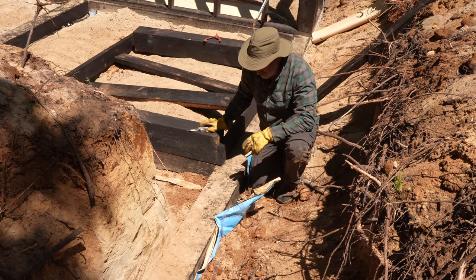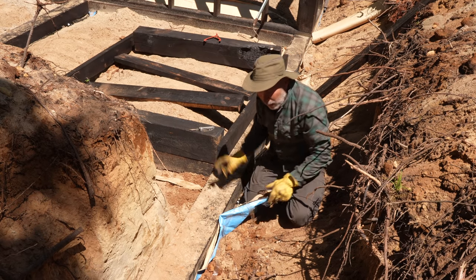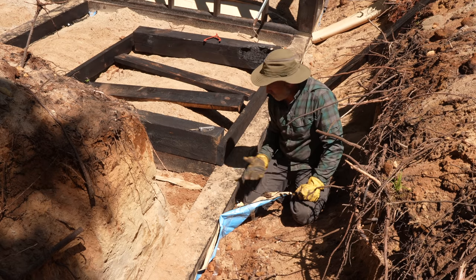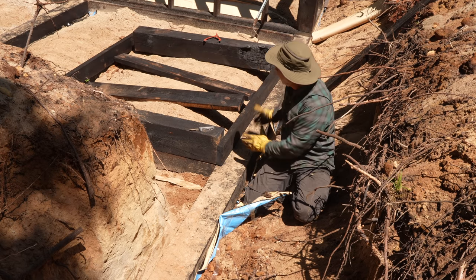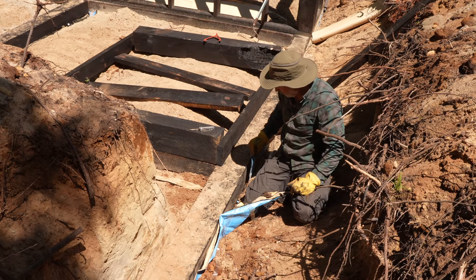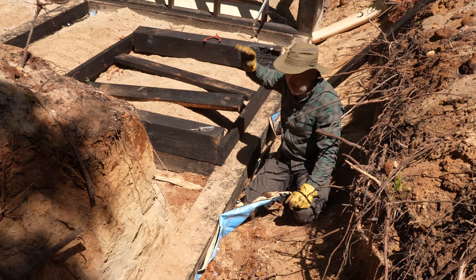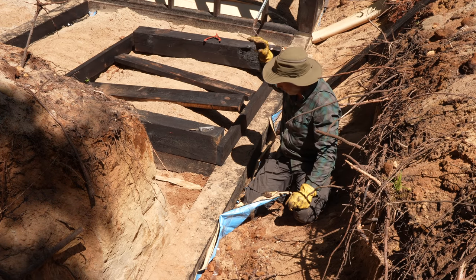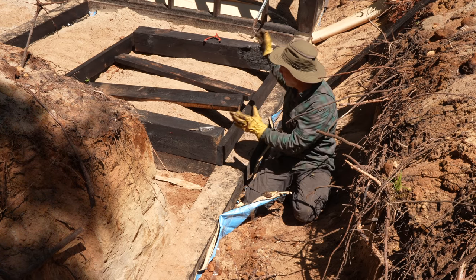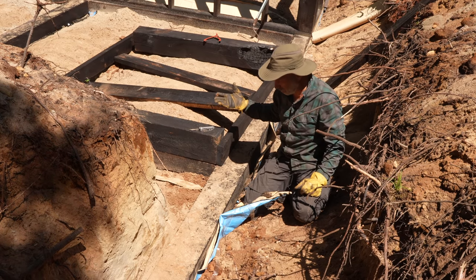A lot of people ask me about this membrane — why I had it underneath the bottom timbers, the footing. The reason is that this entire section is going to actually wrap up onto the walls. The same blue skin is going to go up the walls and onto the subfloor, so this entire basement will be fully encapsulated with waterproofing.